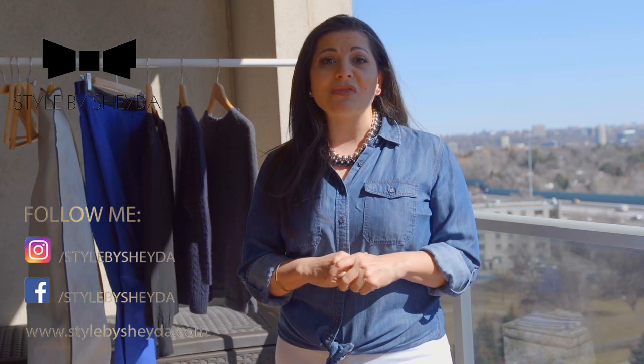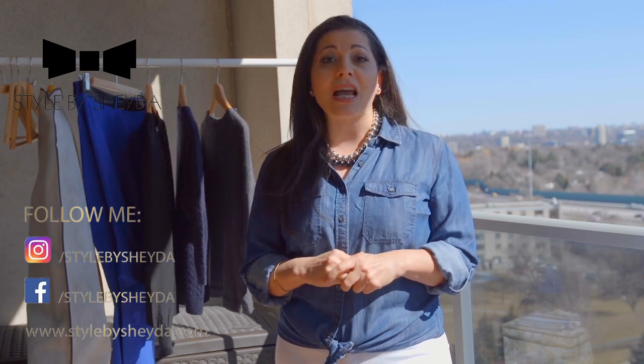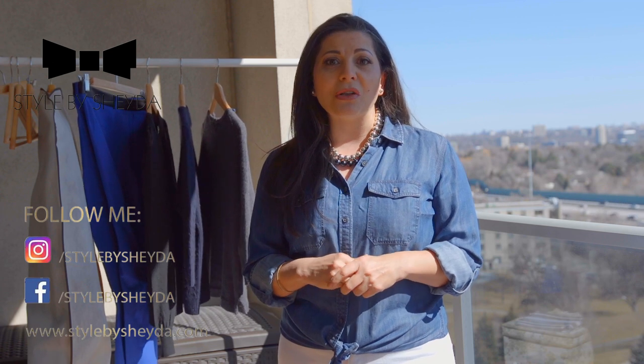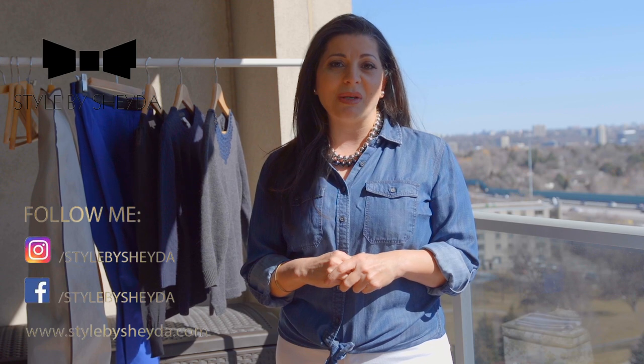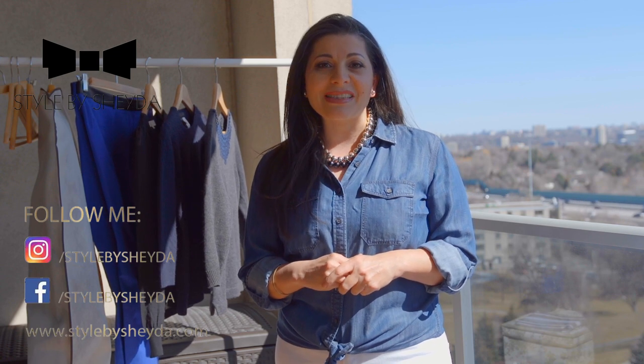So don't forget to leave some comments for me, because I would love to hear your tips and ideas on how you pack away your winter clothes, and if there are any tips that I could take advantage of next time. Till next time, don't forget to share, like, and subscribe — and thank you for watching.